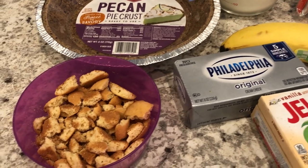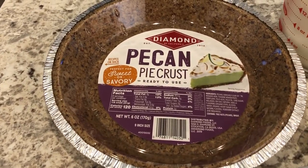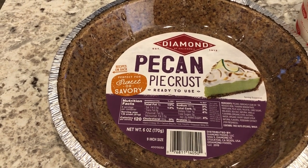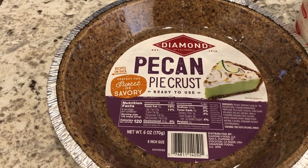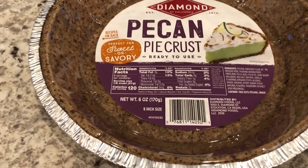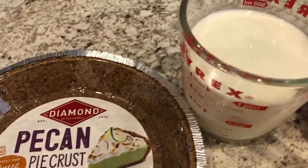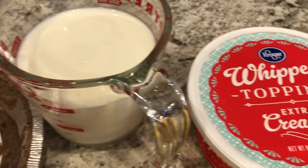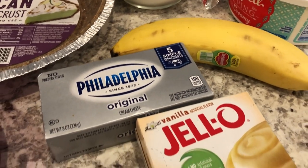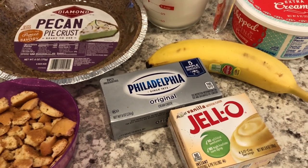Here's what you're going to need: about a cup of crushed vanilla wafers, a graham cracker pie crust — I'm using a pecan pie crust, but you can use a nut-based crust or a regular graham cracker crust, it just needs to be nine inches. You're also going to need some milk, whipped topping, a banana or two, cream cheese, and instant vanilla pudding.